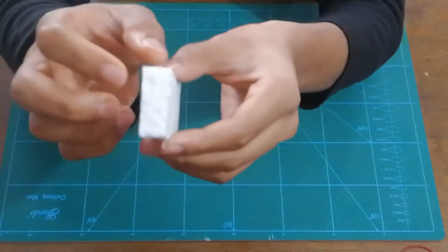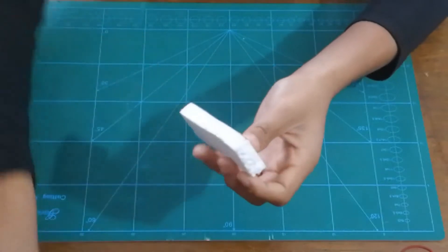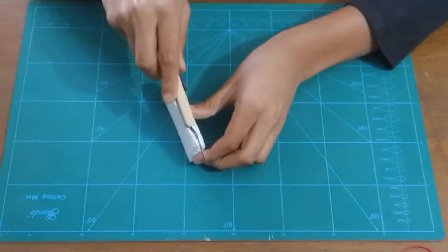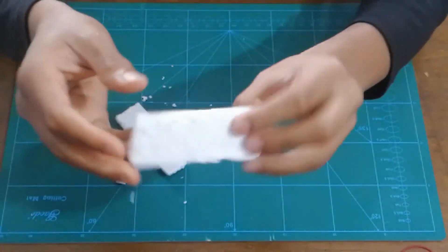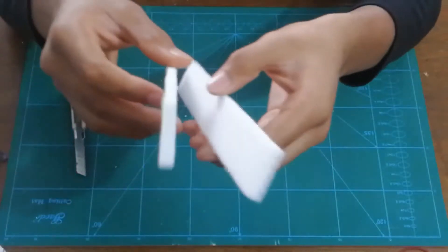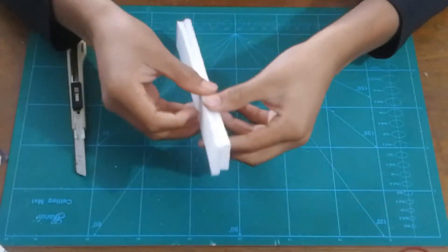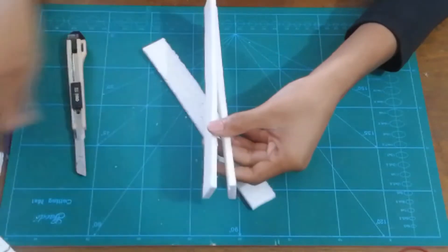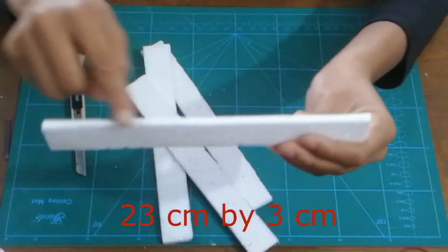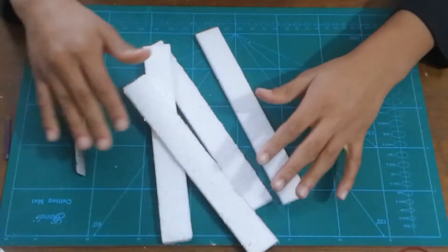I'm thinking of using styrofoam but you can see that it's pretty thick, and if I try to make the whole model with this thickness it's gonna be a bit heavy. But if I use my exacto knife to chop it in half, it's gonna be a perfect size. I'm making these templates — the fuselage pieces are 23 centimeters long and 3 centimeters wide. You can make it even smaller, but I've decided to stick with these measurements for this mini model.